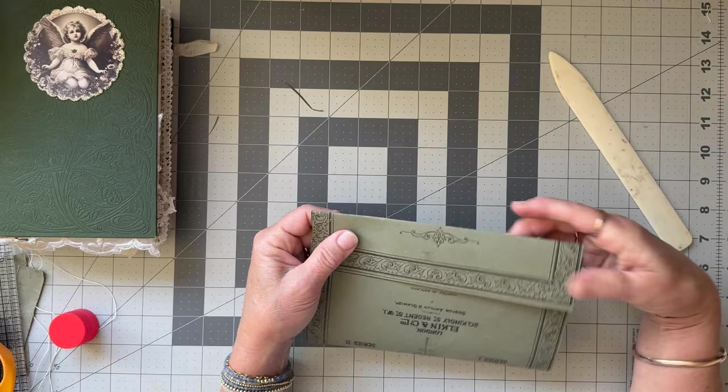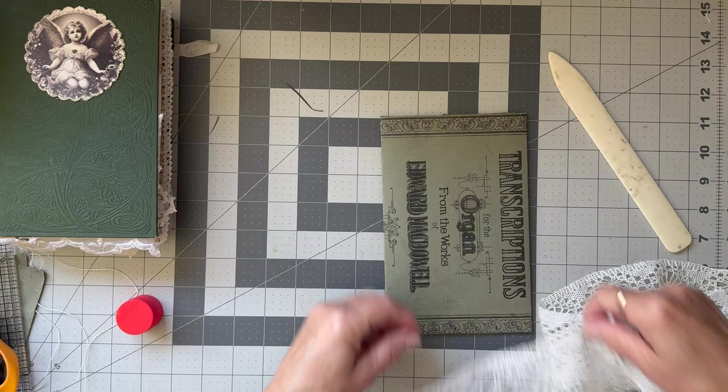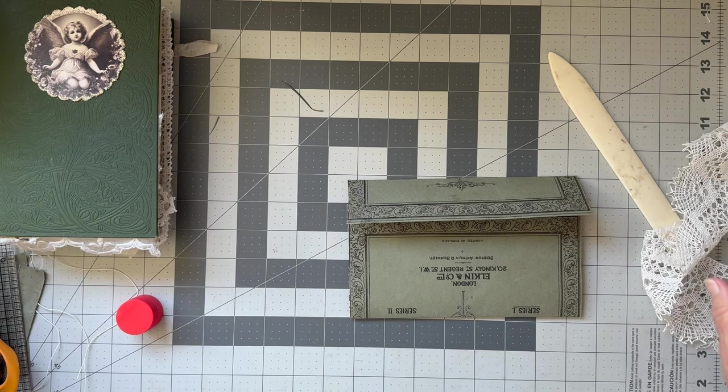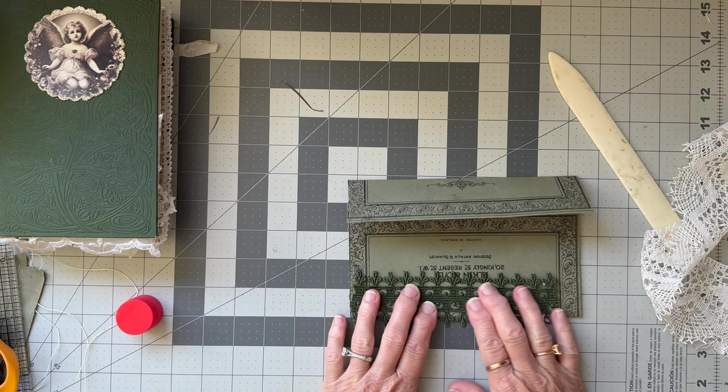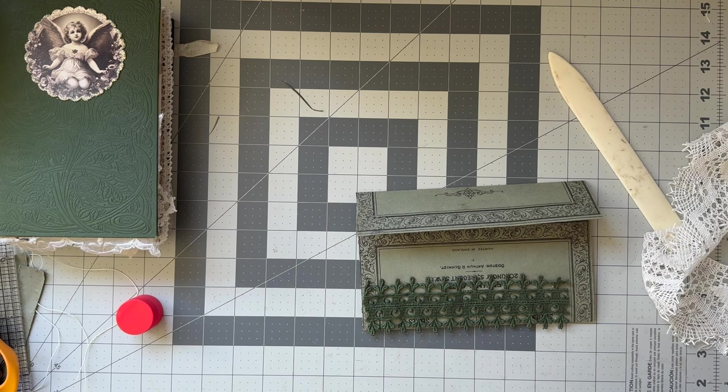Okay, so there we have our basic envelope, now I want to decorate it. I'll probably do a similar thing to what I did on the other one — I had a little thing with some lace hanging down and a pocket. The one I made was actually from the 100 Day Project and it had a little pocket on it, a little sort of thing on the back.